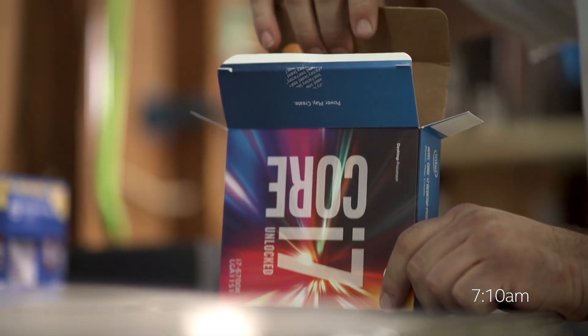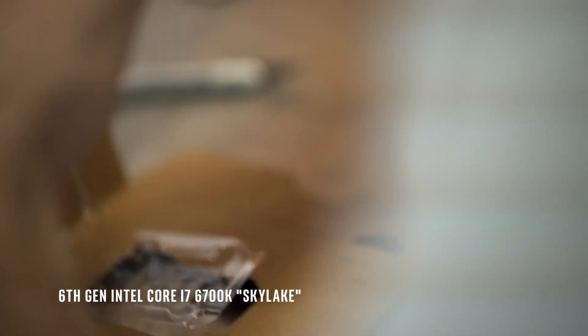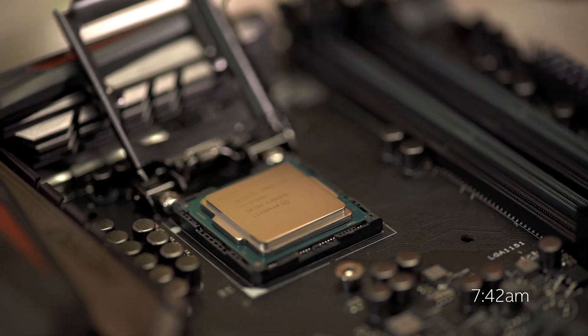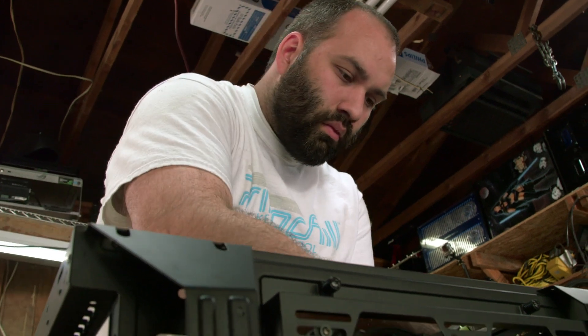The processor in today's rig is an Intel Core i7 6th generation 6700K. I really like the Skylake processor because it's got an unlocked multiplier, it's got an unlocked base clock. I'm really looking forward to seeing what it can do, knowing that Travis plans to try and push some limits with it already.